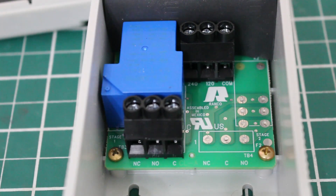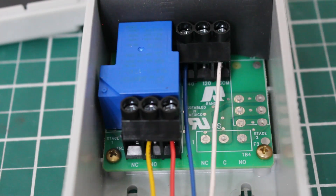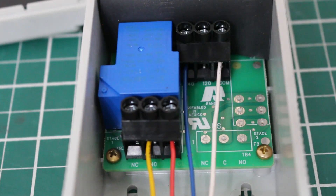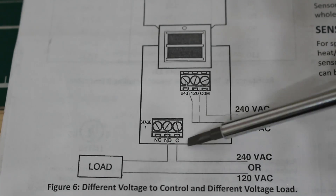It definitely gets confusing when you see a bunch of wires, but I'm going to show you what the wires on the control actually look like. We're going to connect a 120-volt power supply — using our common and 120-volt port. If you are using a 208-volt or 240-volt power supply, you would use the terminal labeled 240 and common. This is an example of a 240-volt power supply using normally open contacts, which is normally open and common — representing the diagram with separate power sources.